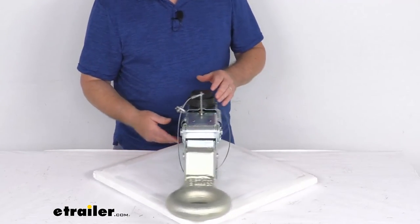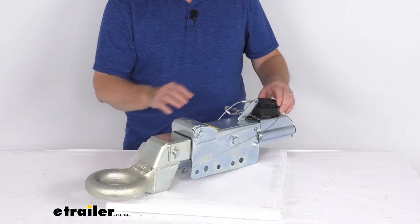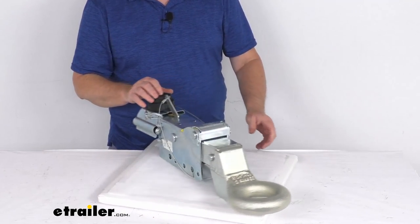That should do it for the review on this Titan Lunette Ring Surge Type Disc Brake Actuator with the 8,000 pound gross towing weight capacity.